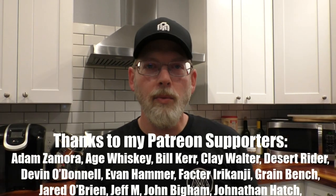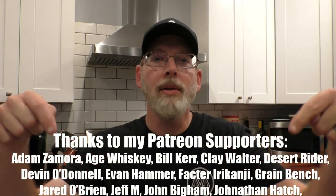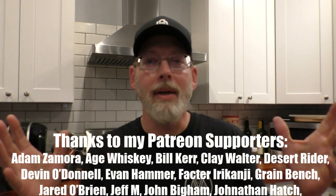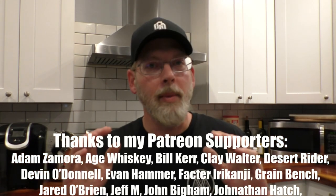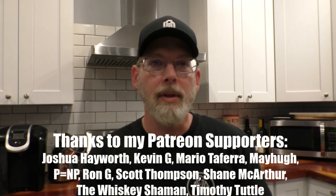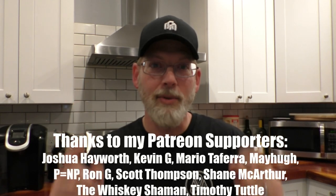I also want to thank my Patreon supporters — all of you folks are completely amazing for sticking with me through this little gap in my content. I am absolutely grateful and appreciative of everything you've been doing for me. You are definitely keeping my lights on. Thank you so much.